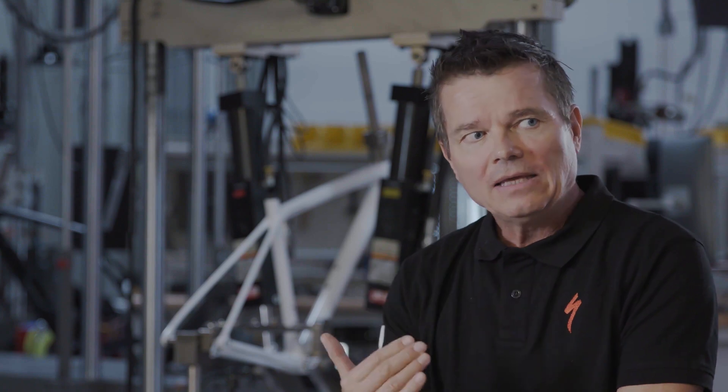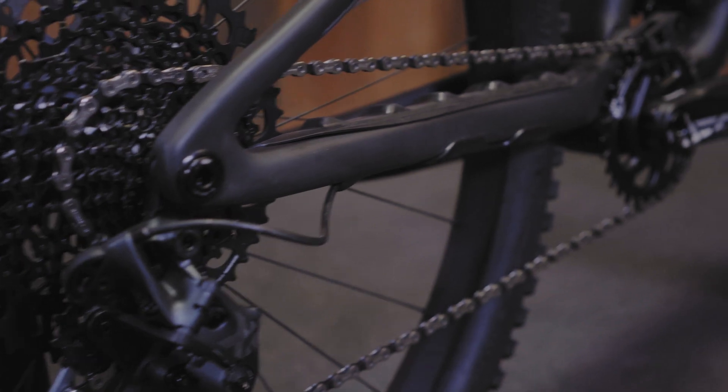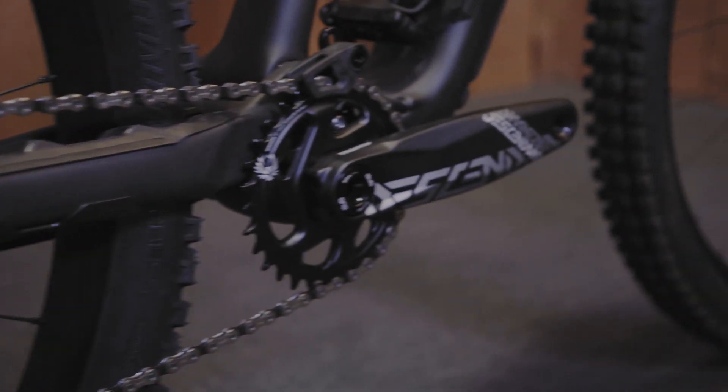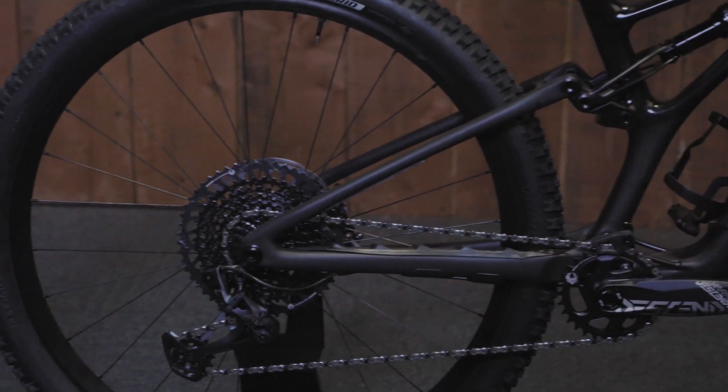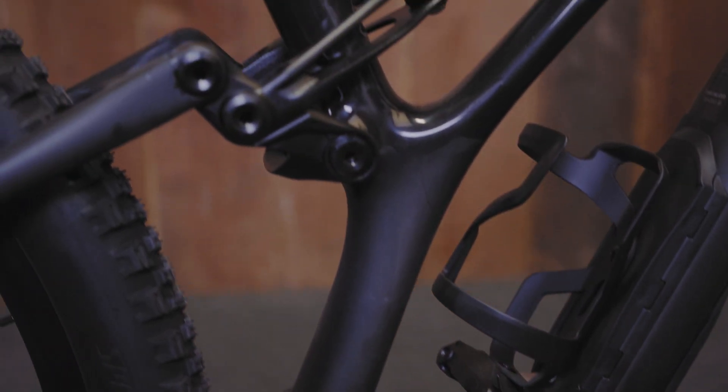By riding, basically the new bike pedals even better than the old bike. It pedals better, big bump compliance is better. So the whole suspension function is better than on the old model.